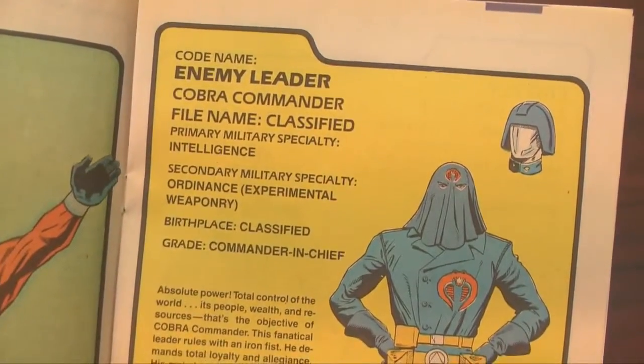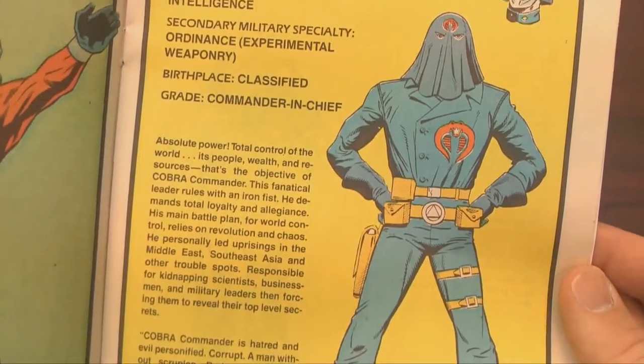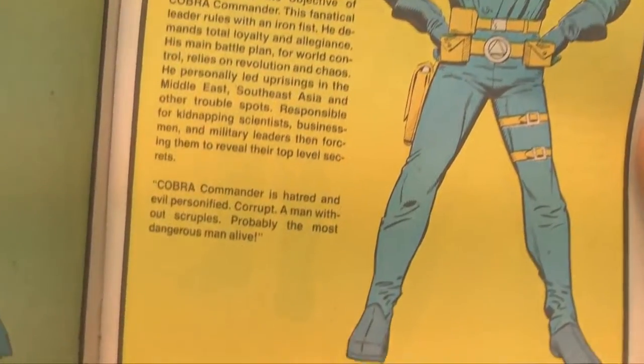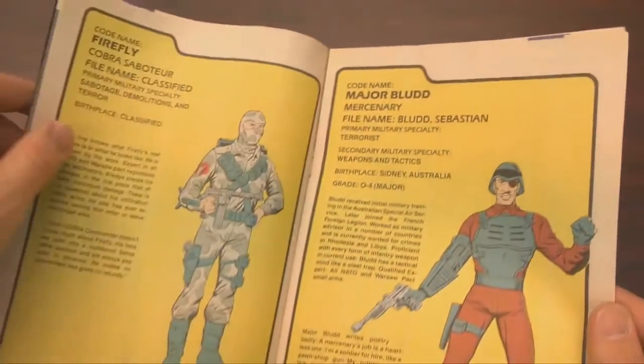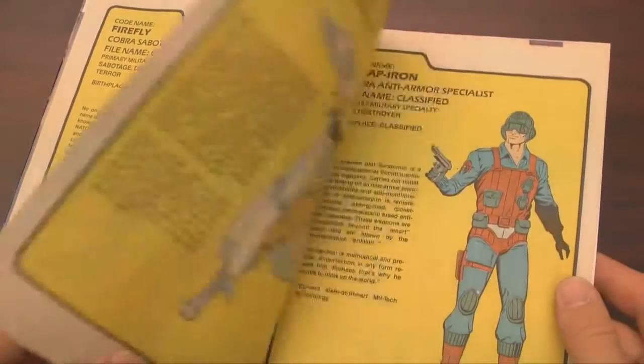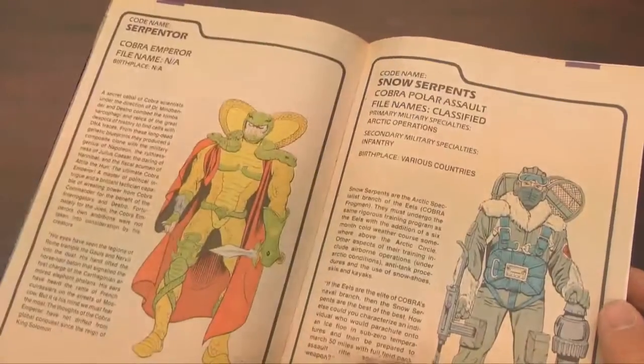Even if they were amazingly incompetent, thanks in part to Cobra Commander, who was basically the Starscream of Cobra. In fact, I think they were even voiced by the same actor. Moving on — like the other issues in this series, you get biographical information on each of the Cobras.